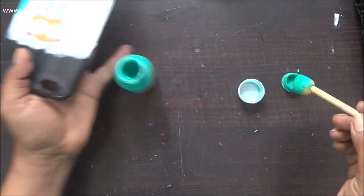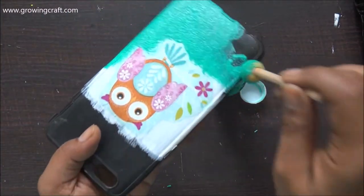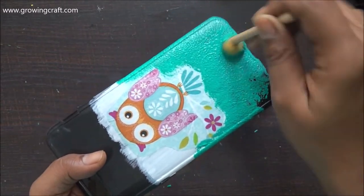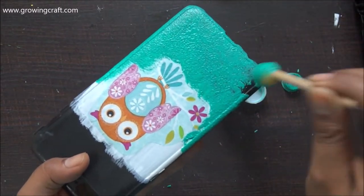When it's wet you cannot actually see the real color of the chalk paint. Once it dries out, it's completely matte and the shade settles into the actual color, which just looks fab.